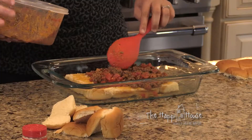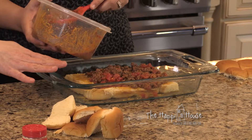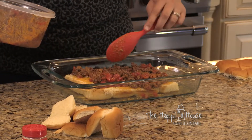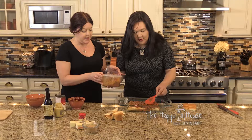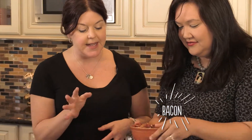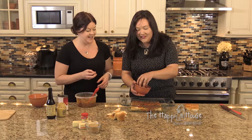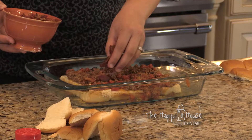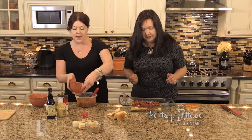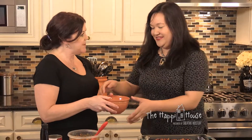Our cheese has melted, so now it's time for the topping. Alexis spreads the ground beef mixture — mixed with tomatoes, mustard, and Worcestershire sauce — in a nice layer about a half inch thick to cover the base of our bread. Then sprinkle bacon over the top. Just a sprinkling — not the whole pile! Then it's more cheese.